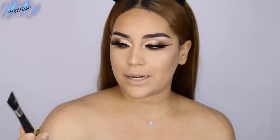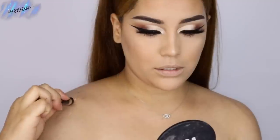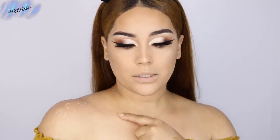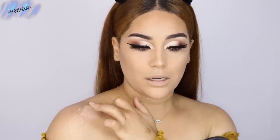Next, we're going to apply the concealer that's going to cover up our entire life. I'm going to be using the IT Cosmetics Bye Bye Under Eye Concealer. I highly recommend getting a shade similar to your skin color so it looks more natural. This is slightly lighter than my skin tone, which isn't ideal, but it's the only concealer that's very full coverage and I love it so much. I'm just going to apply a little bit — little dots — and blend it in with my finger. I feel like I get more coverage that way.